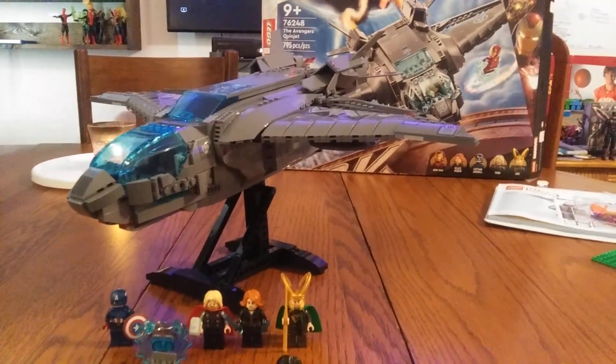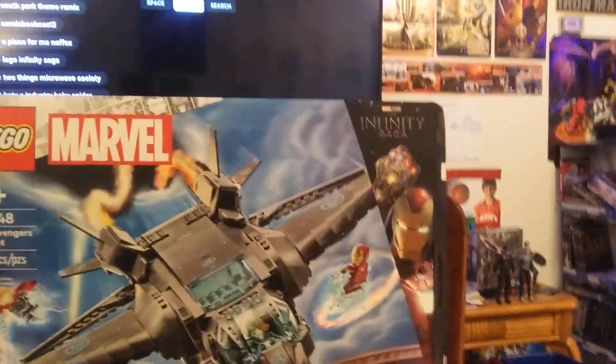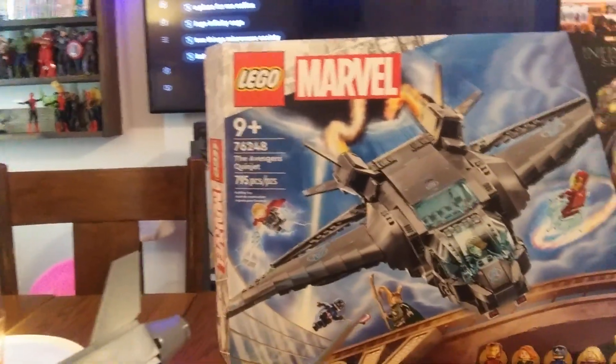Hey, what's going on guys, it's your boy Flurry Dave back with another LEGO Marvel set. Today I'm happy to show you guys the Infinity Saga set of the Avengers Quinjet.